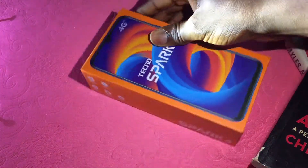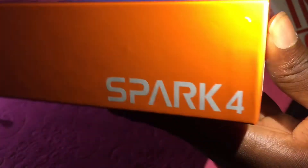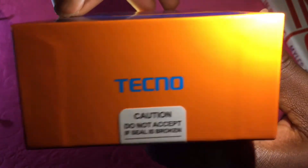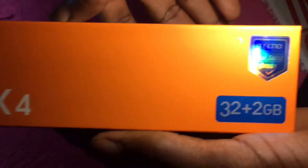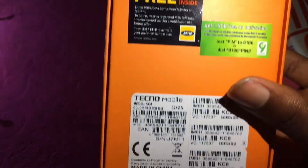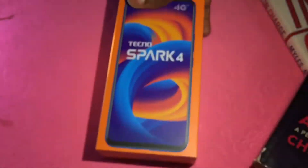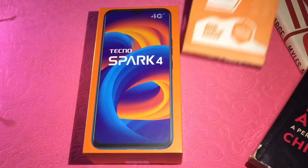Hey guys, that's Michael here and welcome to the channel today. Here with me is the Tecno Spark 4 in 2020 and I'm going to be unboxing it as well as giving a little review about the phone, after which I'll be dropping some test and comparison videos on the channel including speed test, battery reading test, as well as camera comparison with other Android phones and iOS devices too. I would love for you to click that subscribe button below this video and don't forget to turn on notifications by clicking on the bell icon so as not to miss out on any of our upcoming videos.